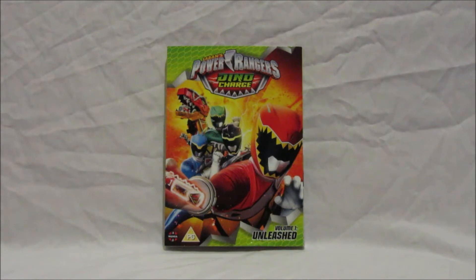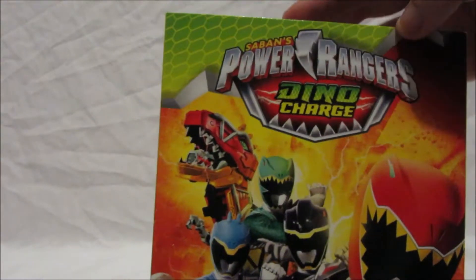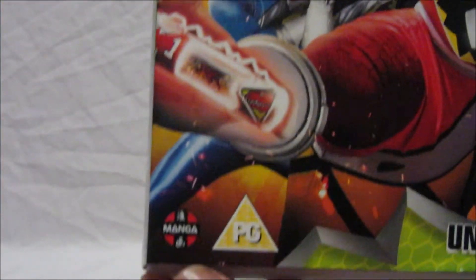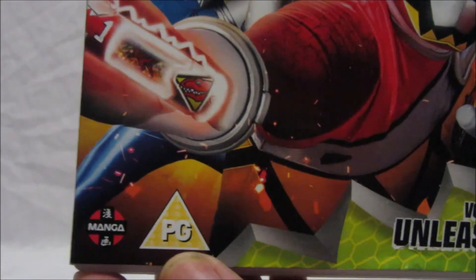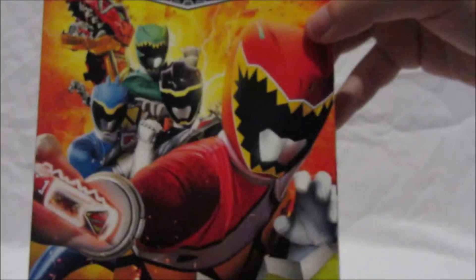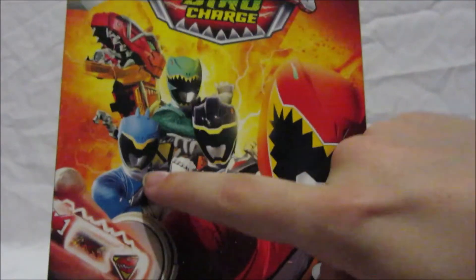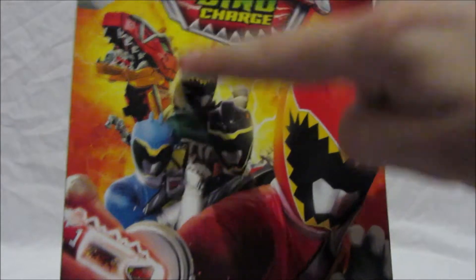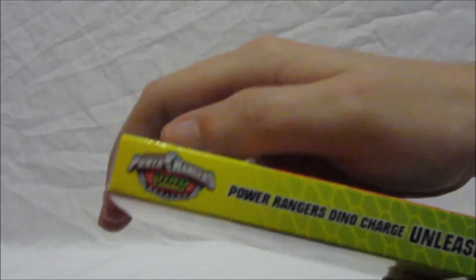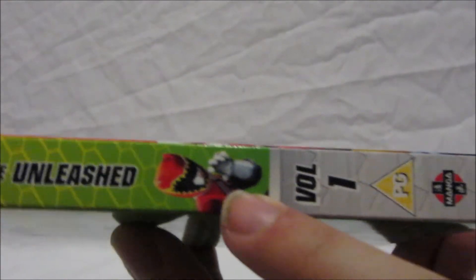Without further ado, let's dive straight in. First up, let's have a look at the cover. We've got the logo Power Rangers Dino Charge Volume 1 Unleashed, certified PG by Manga. On the front we have the Red Ranger Tyler with the Dino Charger T-Rex, Chase the Black Ranger, Koda the Blue Ranger, Riley the Green Ranger, and of course the T-Rex Zord — awesome. On the side we have the logo, Power Rangers Dino Charge Unleashed Volume 1, Red Ranger, and Manga.